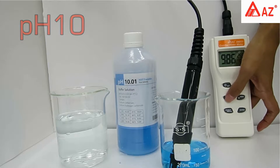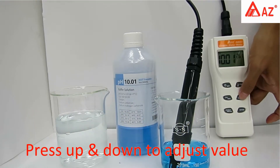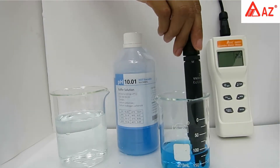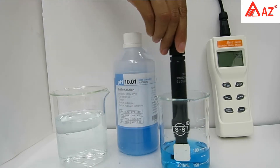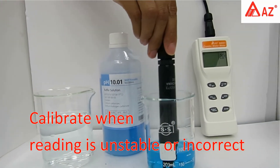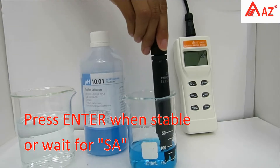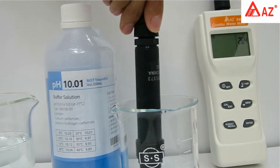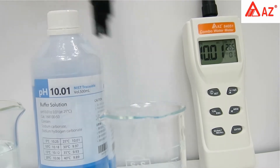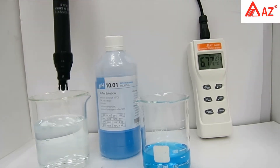For pH 10 calibration: long-press Cal to enter calibration and set the standard value using the up and down keys. Use a transparent container with the electrode fully immersed in buffer; stir gently for a homogeneous condition. Do not reuse standard buffer. Once the reading is stabilized, press Enter or wait for auto-save. Rinse probe with deionized water, dry the glass bulb, and replace the storage cap.